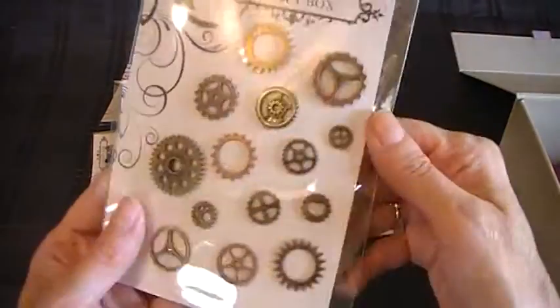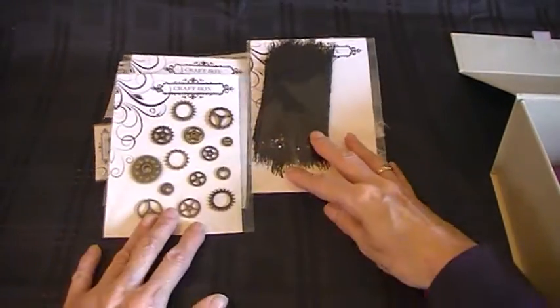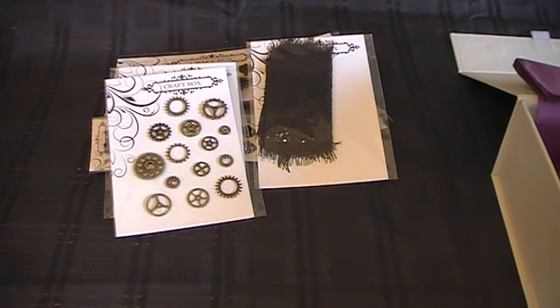And you've got these cogs — oh, these are lovely too. It's nice to have them all together in a kit, because otherwise you'd be searching through all your stash to find things that match.